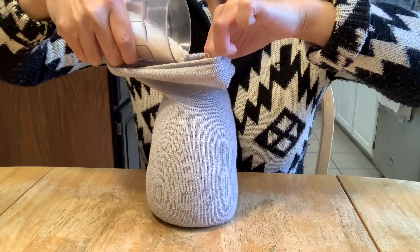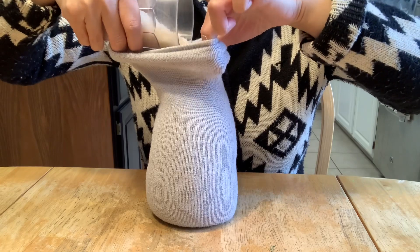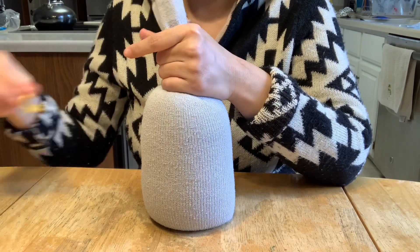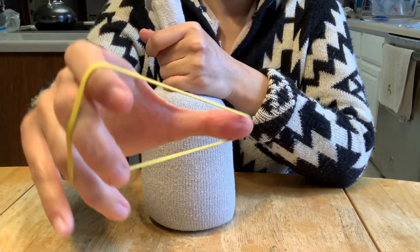First, I'm going to fill the socks up with some rice. Make sure you pack it down nice and tight. Next, I'm going to use a rubber band to tie the top — if you don't have rubber bands, you can use thread.